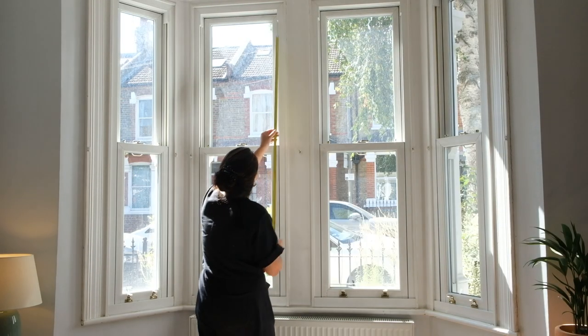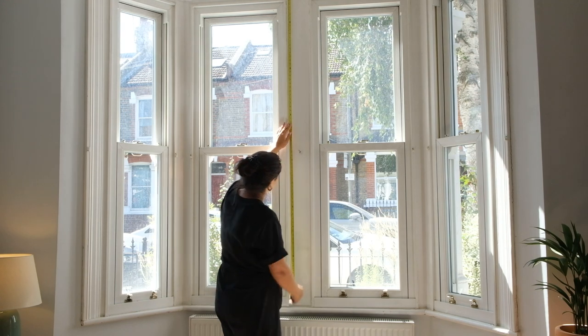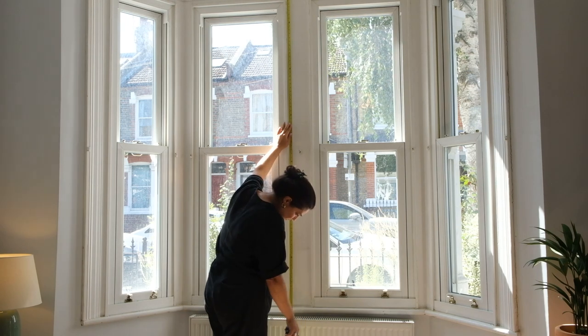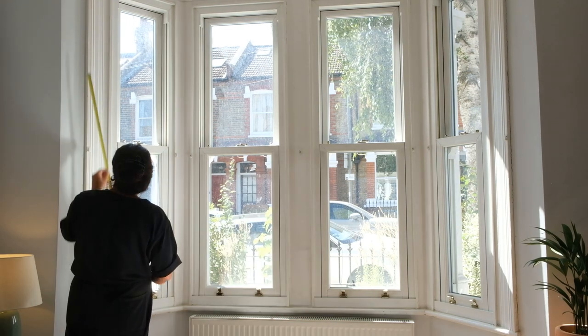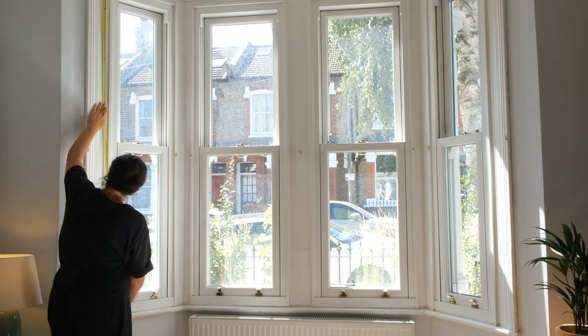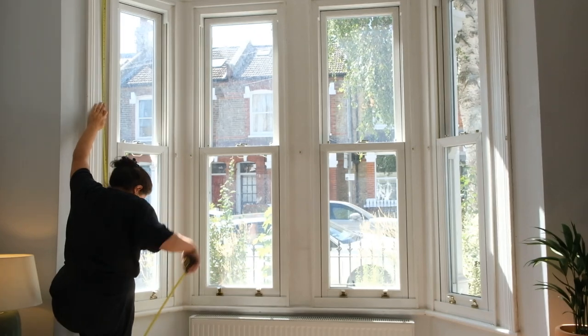Next you'll need to measure the height. Measure from where you'd like to install the pole, or from the pole if you already have one, to the floor or to where you'd like your curtains to end. We recommend going 30 centimetres above the window for the pole, or even higher if there's room. Take this measurement in three places and write down the longest one.